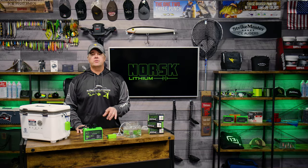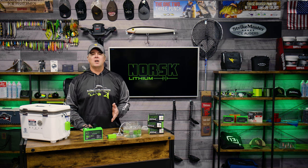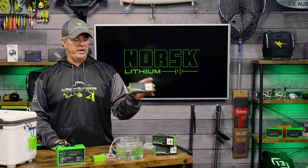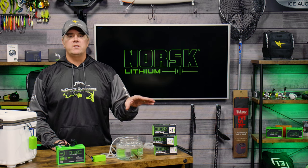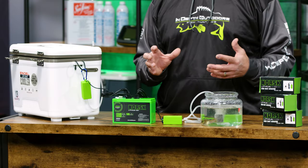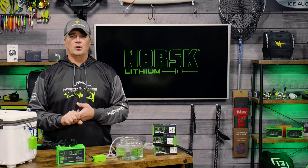Hey everyone, James Holst here with Norsk Lithium. I want to tell you about a really cool accessory Norsk has come out with for this ice fishing season — their high output USB aerator. What makes this so unique is it solves two issues that plague all other aerators, in that this aerator does not require the use of D cell batteries.